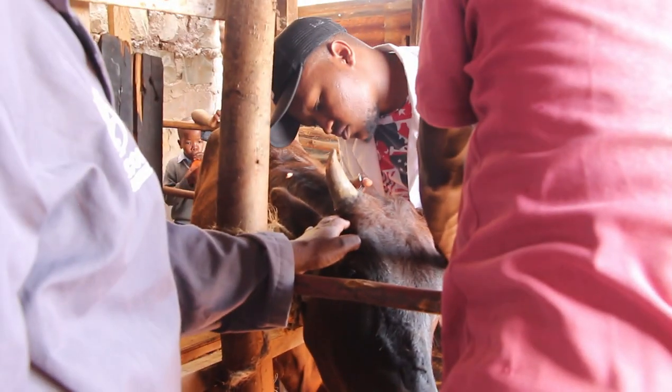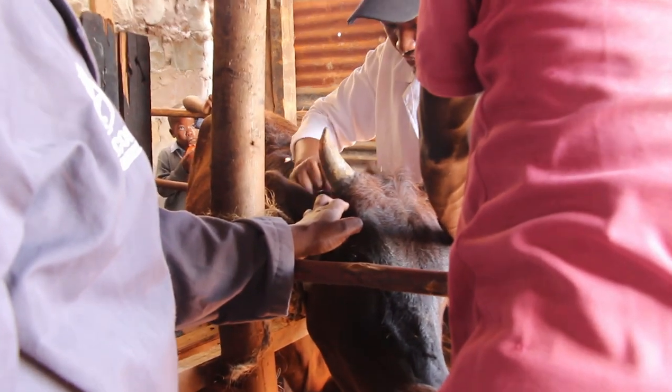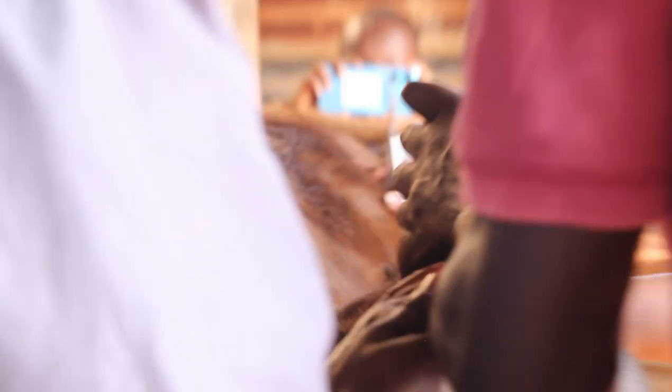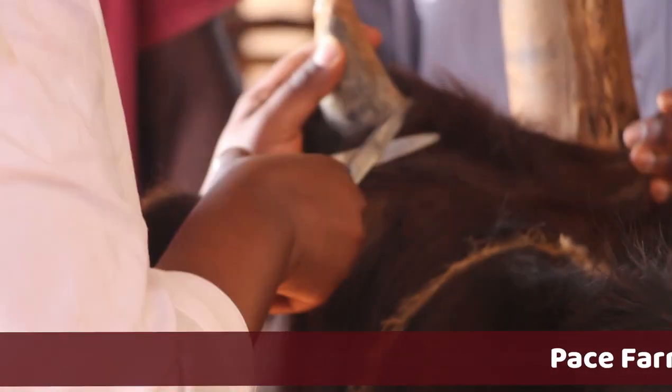The second step was vetting the cow. They rubbed their hand on the cow so it can become calm and stop jumping. They also tied the neck of the cow and held it firmly to avoid it from injuring people.